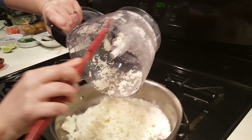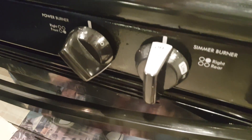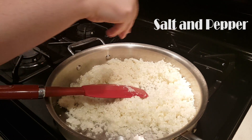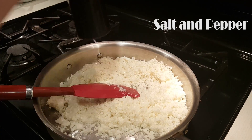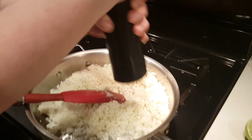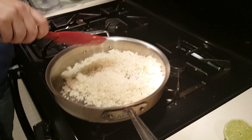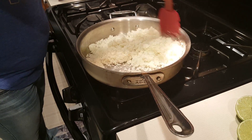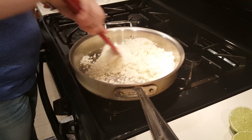We're just going to cook this down until it softens and gets a light brown in color. I'm going to add a little bit of salt and a little bit of pepper, and we're just going to sauté this up for about seven minutes.